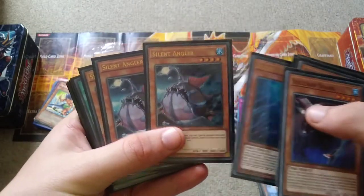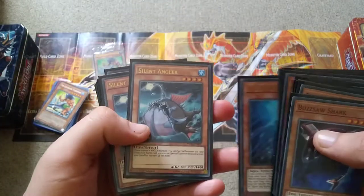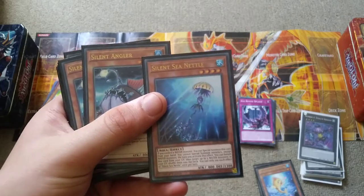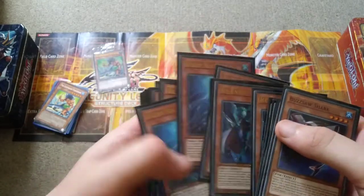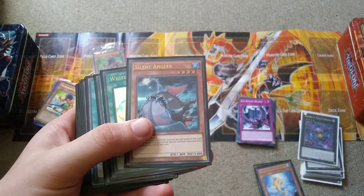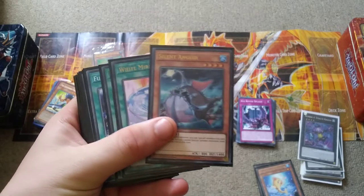The difference between these two is Silent Angler prevents you from special summoning from the hand for the rest of the turn, which isn't really that big of a deal. Silent Sea Nettle locks you into water monsters for the rest of the turn, and Ice Knight does the same as well. But as I'll explain when I get to the Xyz monsters, it doesn't quite matter since you rely heavily on water monsters anyway.